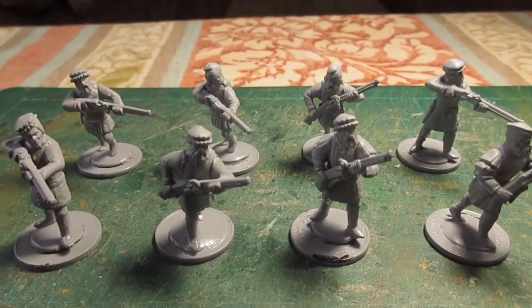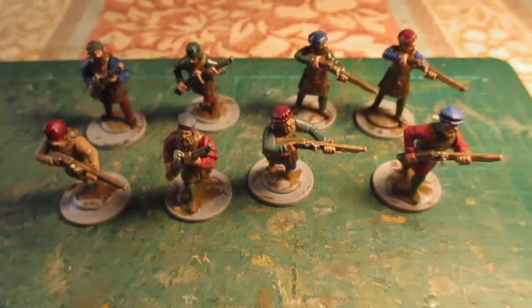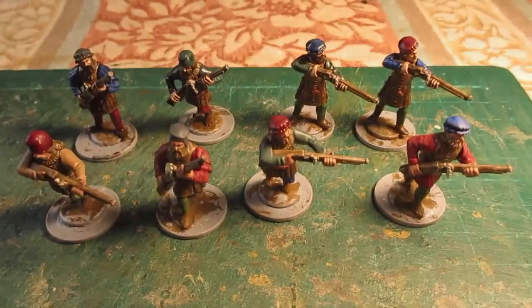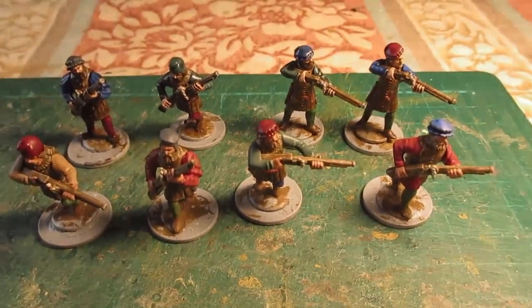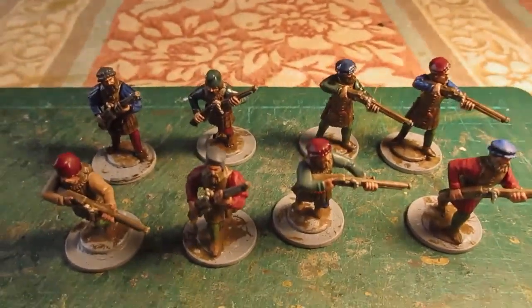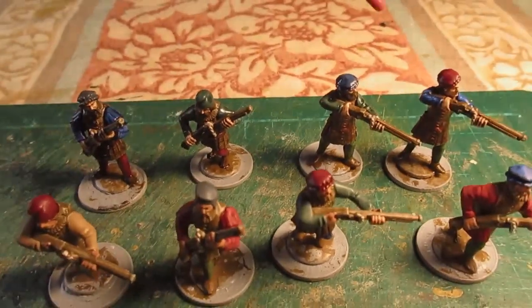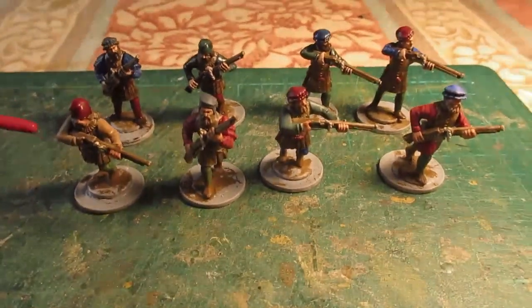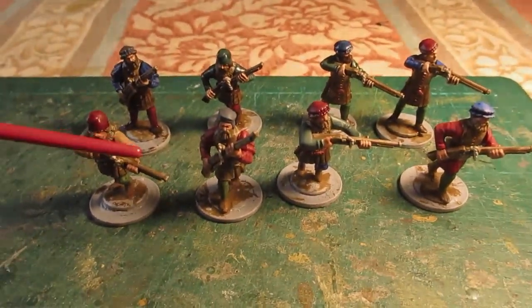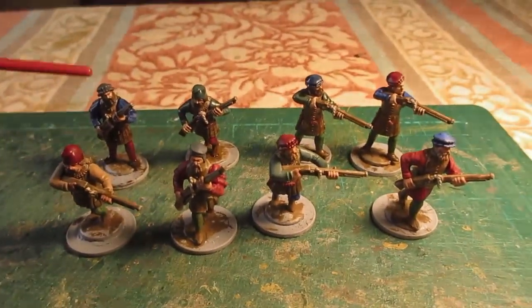Grey undercoated. I'll make a start on getting these painted. It's going well so far — all the blocking in completed. I've just started staining the bigger four figures at the back, these four here. I've just got a little bit more to finish on these guys at the front.